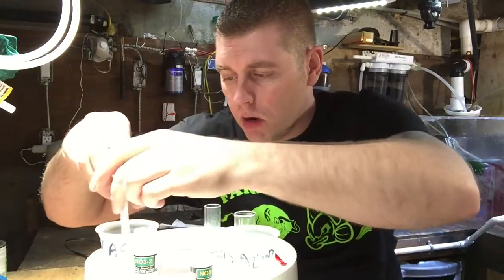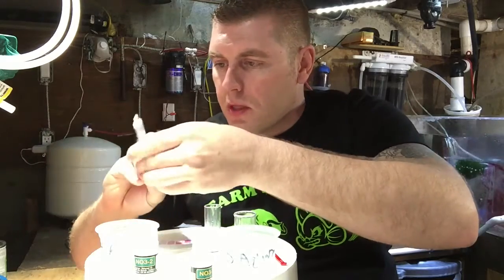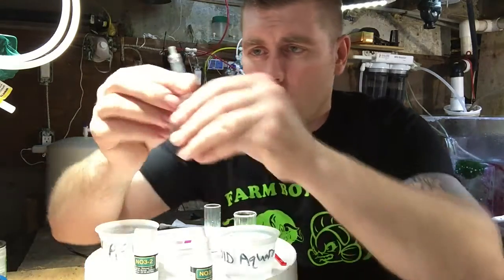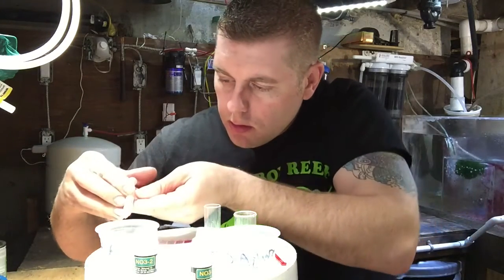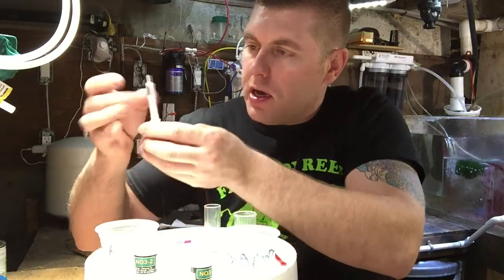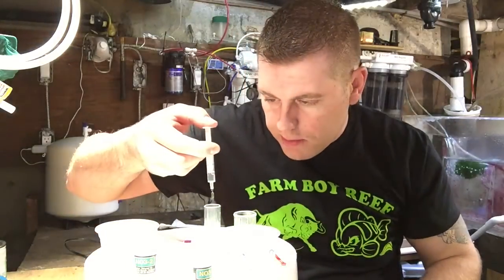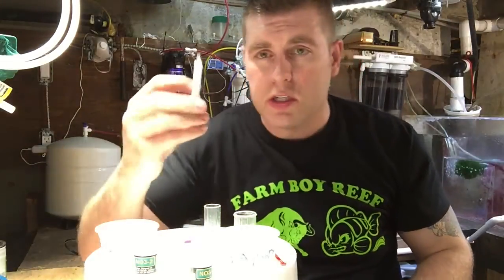I have a second syringe so there's no cross-contamination of the water. Now I have my new tank water from my tank — we're going to test my tank tonight and see what we're at. Fill this one to the one milliliter mark as well, then put the syringe away.